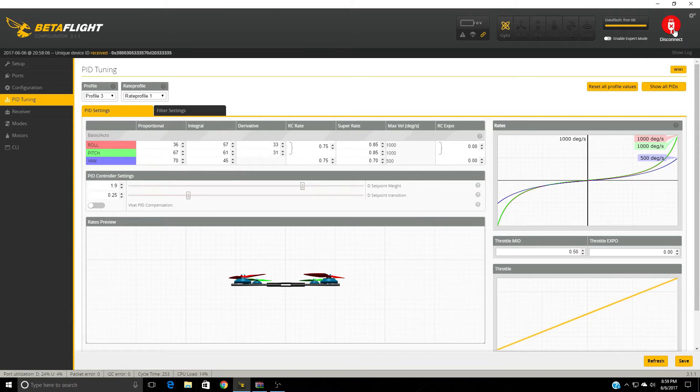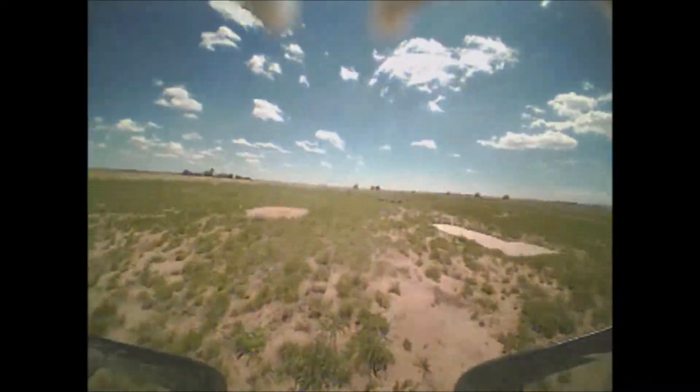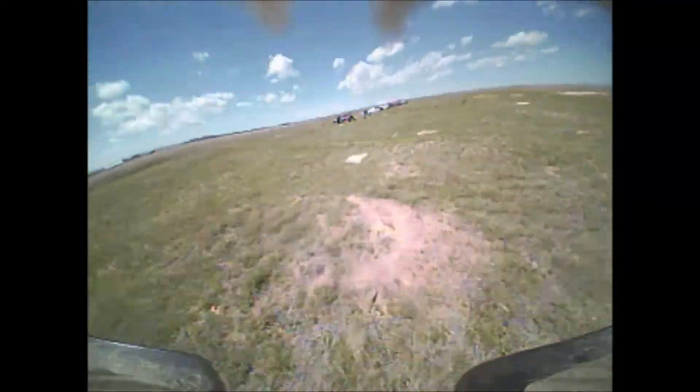So let's disconnect from here and see some flight footage. Here's some flight footage of my newly tuned Torrent 110, and as you can see, it is flying pretty well.